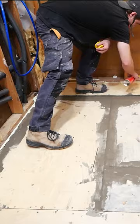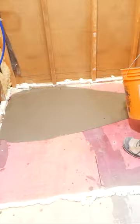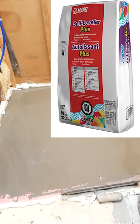Next I take the primer associated with this leveler and roll it onto the floor, getting full coverage. After allowing the appropriate setup time, I go ahead and mix two bags of my self-leveler, pouring it in until it fully submerges the screw heads I'd driven in earlier.